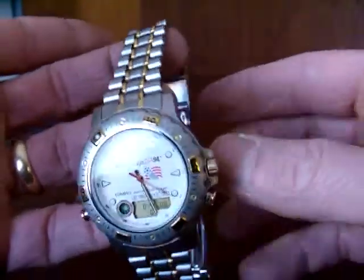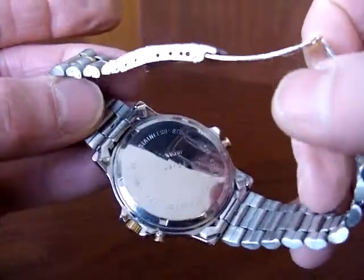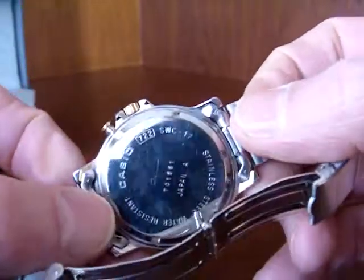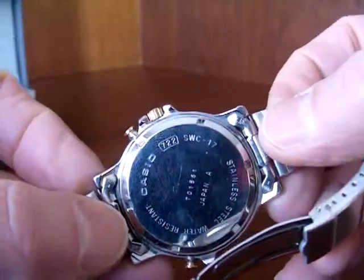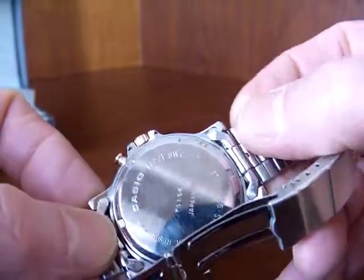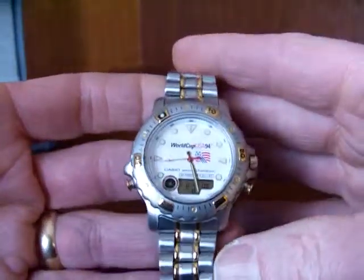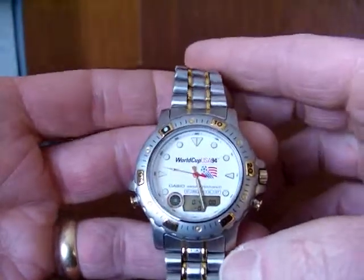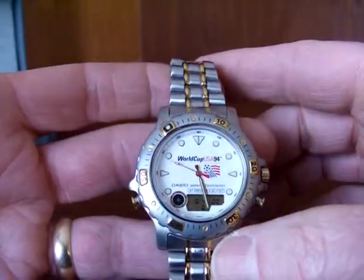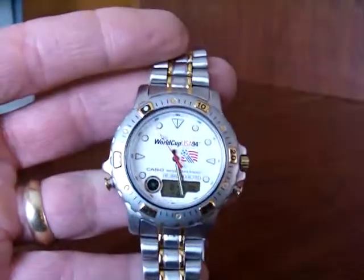So that's the SWC-17. Let's see if you can get a shot of the model on the back — there we go. And there's the module, 722, in the little box. So it is used, it's Casio, it's rare. That's the World Cup 1994 Casio SWC-17 Yacht Timer Dress Watch. Thanks for watching.